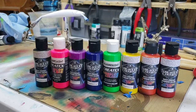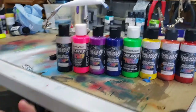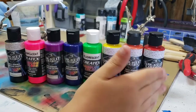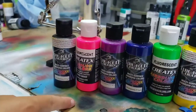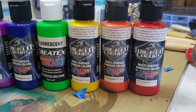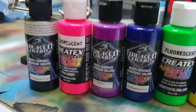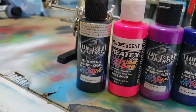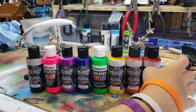We're using the Wicked Colors — Createx Colors. For the base coat I used Wicked White. Here's the order we're going in: we have some fluorescents mixed in. Pink's going to be on the bottom and black's going to be on top. We're going to go with crimson, Wicked Orange, Wicked Yellow, Fluorescent Green, Wicked Blue, Wicked Purple, Fluorescent Pink on the bottom, hot pink, and then black on top with our stripes. I can't wait to see what this turns out like.